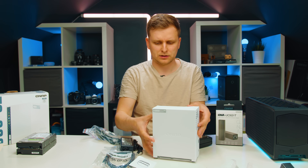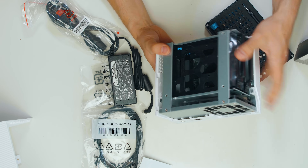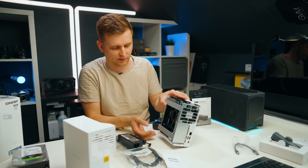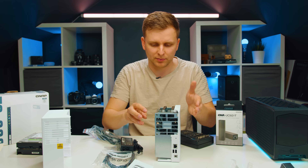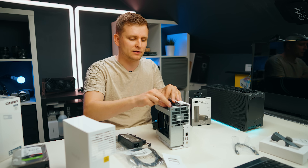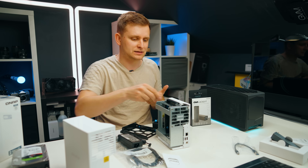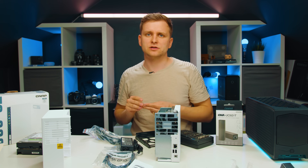Once that screw is out you just slide the rest of the case up and to the side. There's a little fan in the back — it pulls air in from the bottom and exhausts out the back. There is no SSD caching, but this NAS isn't meant for anything fancy — it's one of the first NAS systems you should be considering as a creator.